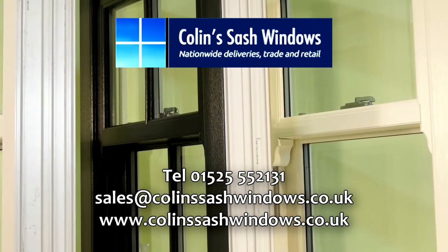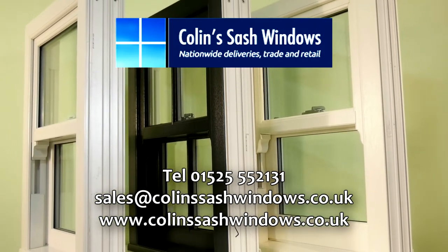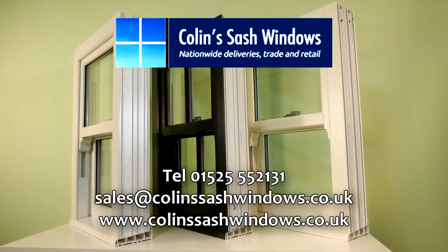Most importantly, and our competitors don't offer this, is that the sashes and frames are strengthened with carbonised steel. Please check our YouTube channel for our other sliding sash windows, including a longer one where I go into more detail. Just open YouTube and type Colin's Sash Windows into the search.